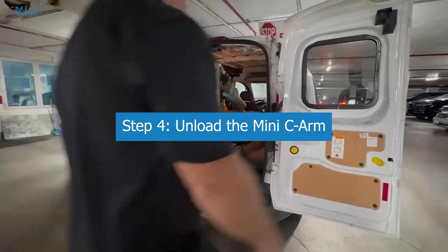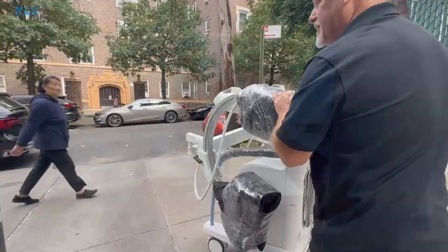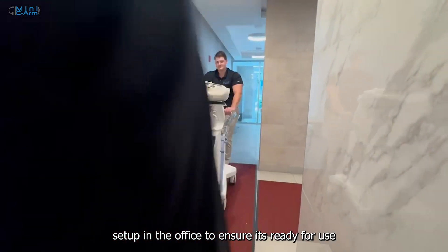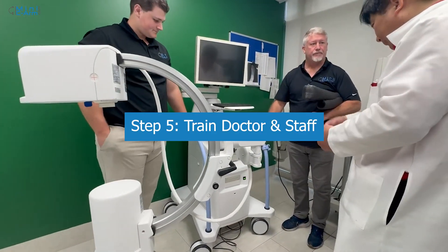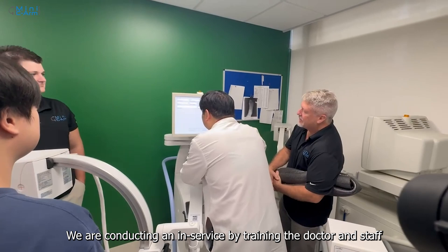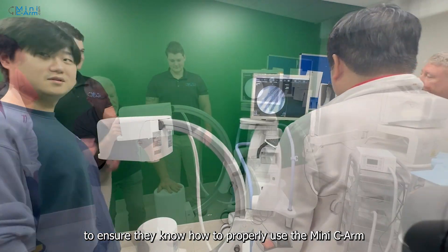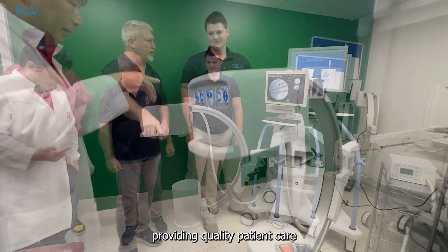We are bringing the MiniCArm into the building and getting it set up in the office to ensure that it's ready for use. We are conducting an in-service by training the doctor and staff to ensure they know how to properly use the MiniCArm, so they can focus on what matters most — providing quality patient care.